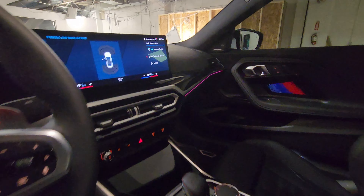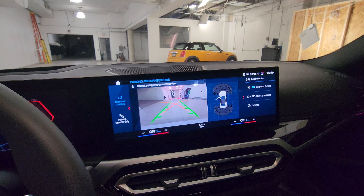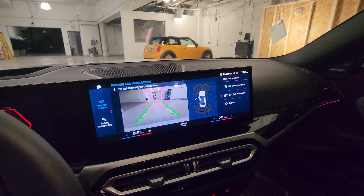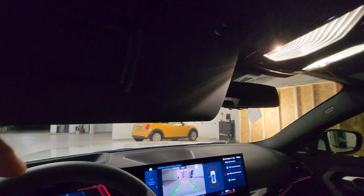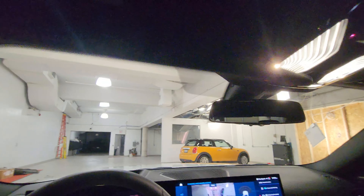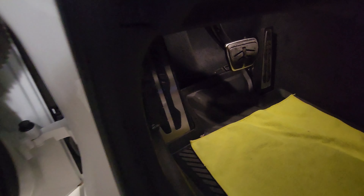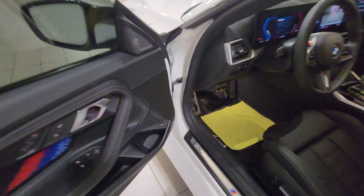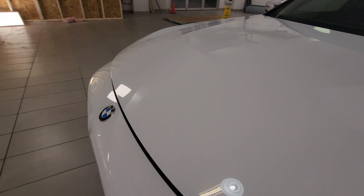This one also has the head-up display and the automatic parking feature. Pressing park assist view lets me turn on the backup camera. We've also got the backup assistant that remembers 50 meters of how you went forward and will reverse the exact same way. The visor lights turn on when you open them, same on both sides.